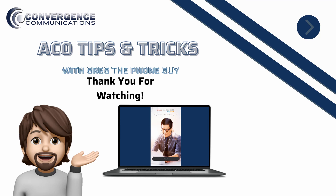Thank you for watching this Avaya Cloud tutorial. If this video was helpful, please like and subscribe.